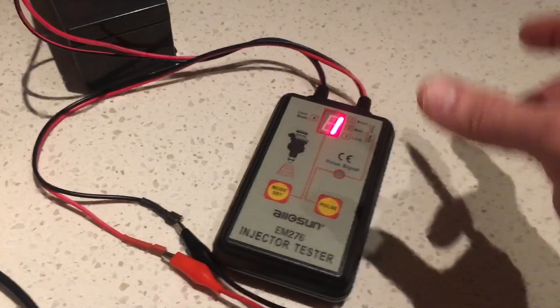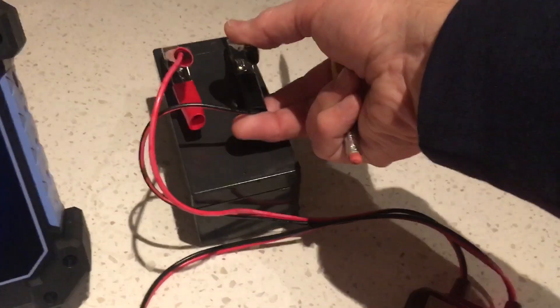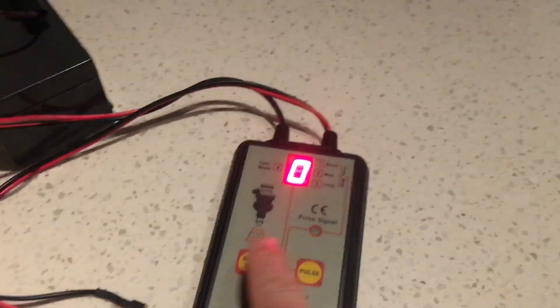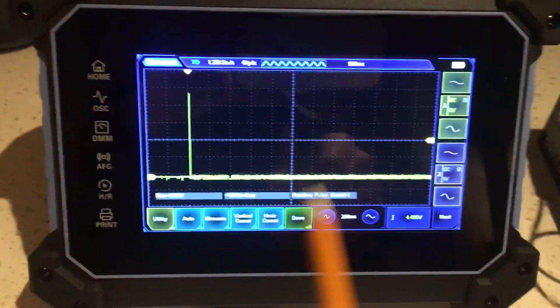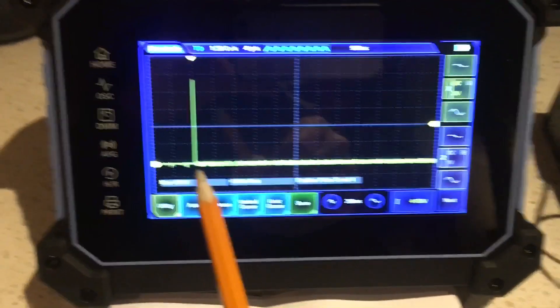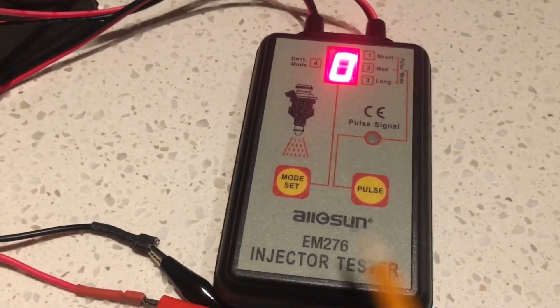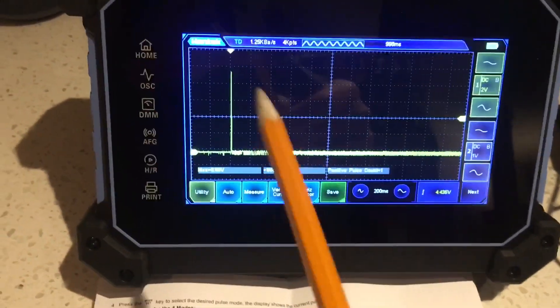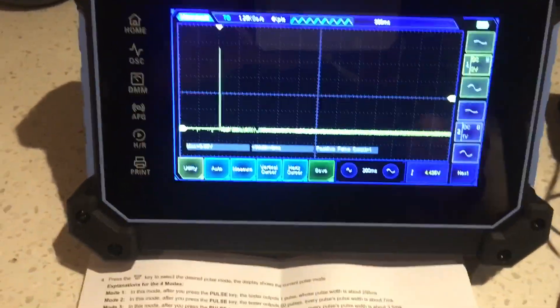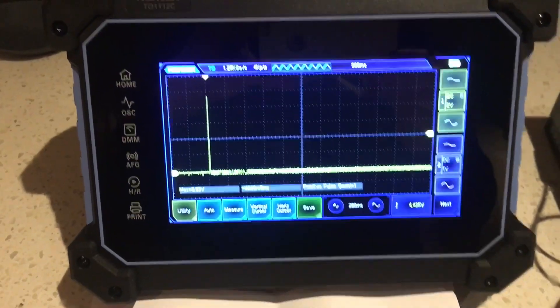The modes are locked out, which makes sense from a balance standpoint — you wouldn't want to inadvertently change modes during a test. To change the mode you have to remove power momentarily. One thing to point out: it will randomly generate a pulse when you first apply power, so be aware of that. Here's the part number of the little tester — that random pulse could affect your testing, so it's important to know.